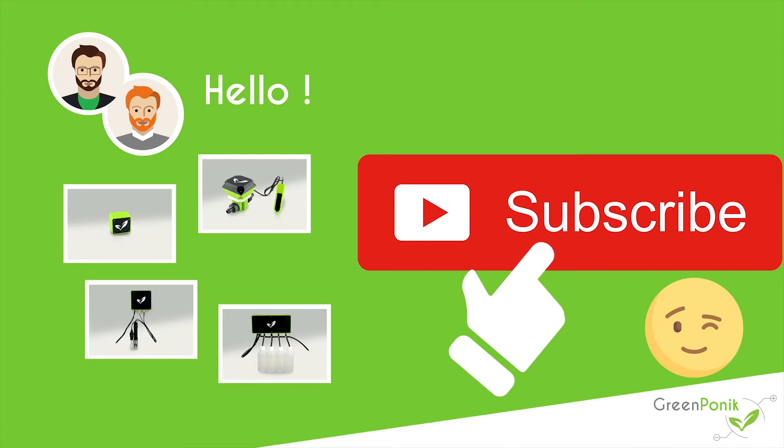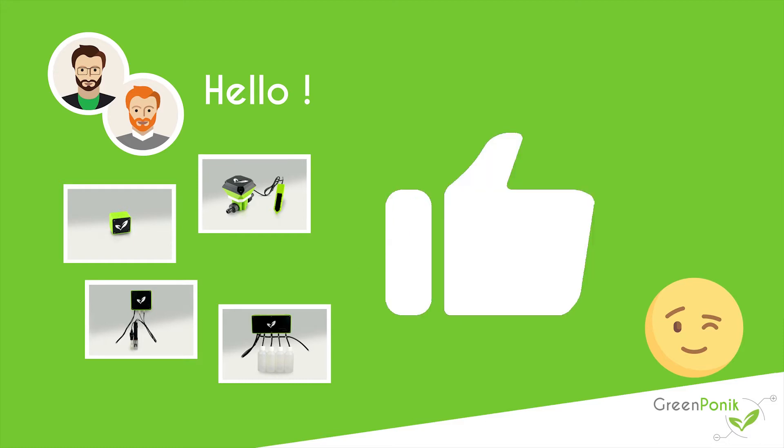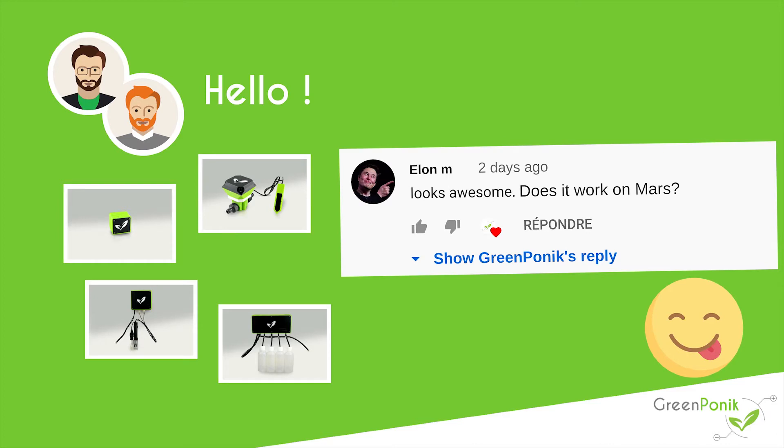If you like the project and want to help, please subscribe to the channel by clicking on the subscribe button, click on the like if you find the video interesting, and feel free to let us know what you think by leaving a comment below.